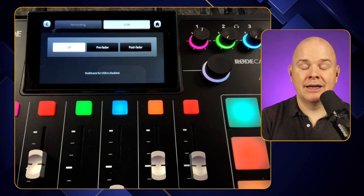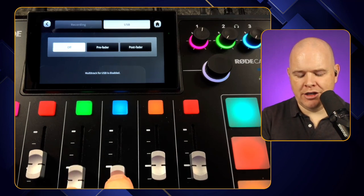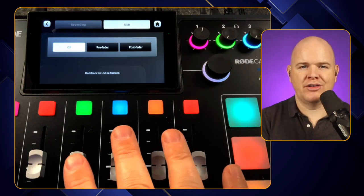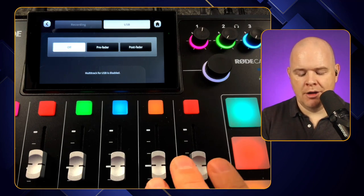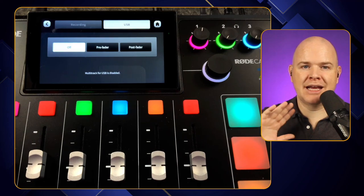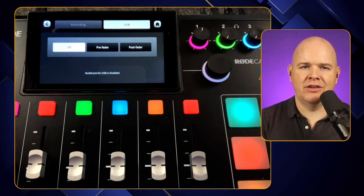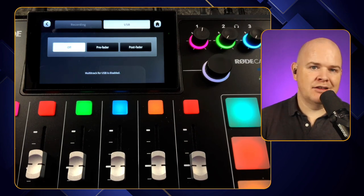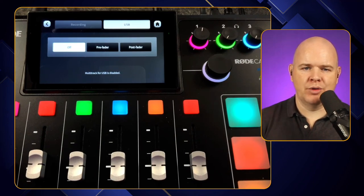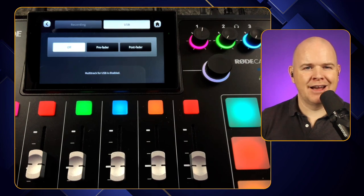Now we've got a third option that's been added: basically just turning that multi-track off. Rather than a multi-track output, it is just a stereo output with all the effects and levels you've set just going out. For my purposes, where I'm just sending this into an application like Ecamm Live, Zoom, or Discord, that's what I want — just a single stereo out. This also solves an issue with some applications that didn't really like the multi-track mix. Certain browser-based things didn't like it, and Ecamm Live had a slight issue with it, although there was a workaround in Ecamm's settings.